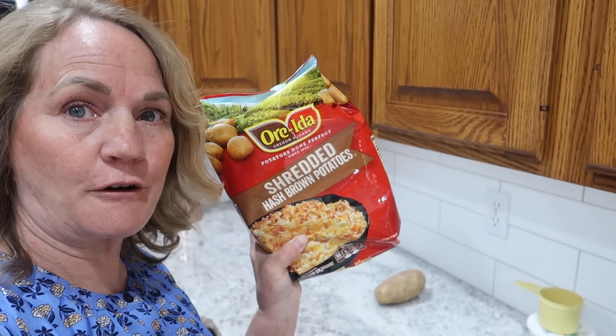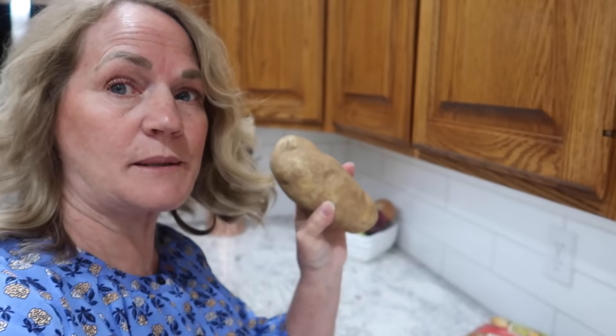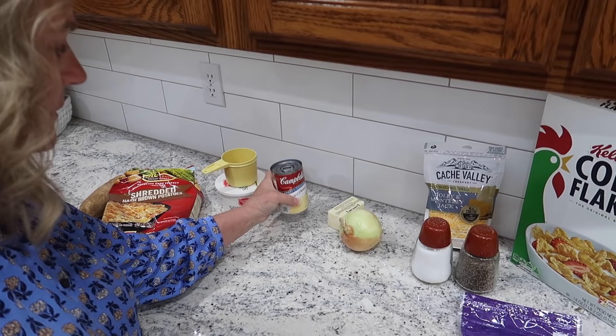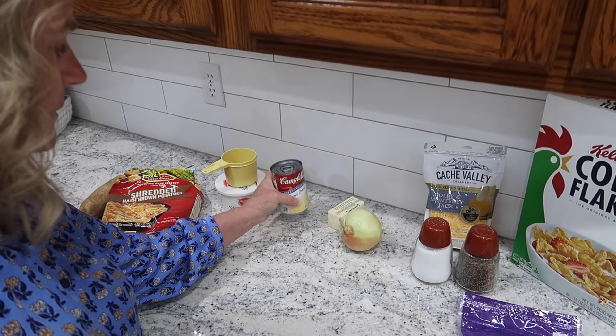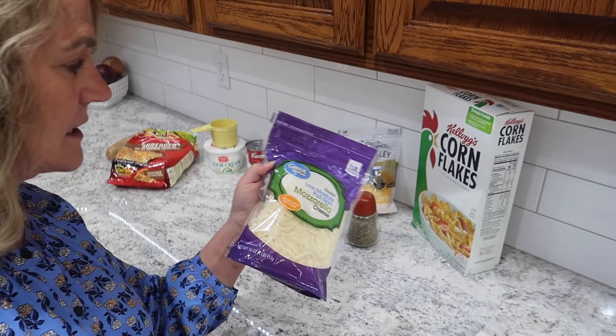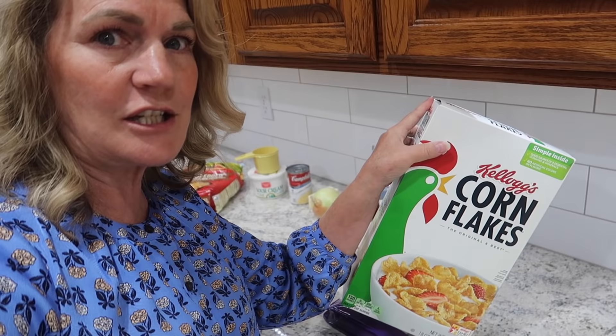Let me show you the ingredients. You'll need a 30-ounce bag of frozen shredded hash browns — I think shredded does better than the cube. Or you can use about six baked potatoes shredded up. You'll also need a cup of sour cream, a 10-ounce can of cream of chicken soup, an onion sautéed in half a cup of butter, salt and pepper, about a cup of cheese, and optionally some mozzarella on top. Add a cup or so of crushed corn flakes, but do that just before you cook it — not before refrigerating.